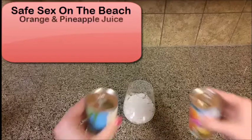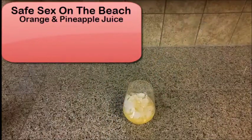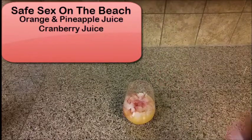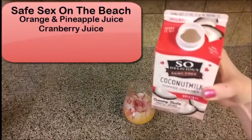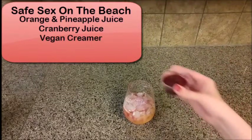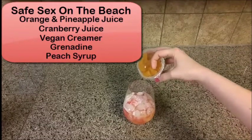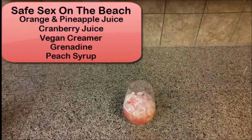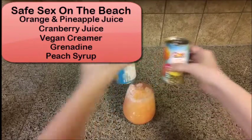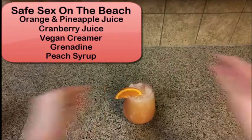Start out by pouring orange and pineapple juice over ice. Add some cranberry juice and a splash of vegan creamer of your choice. Add just a little bit of grenadine and peach syrup from a peach fruit cup. And then top this off with your orange and pineapple juice. You're going to garnish this with an orange and maraschino cherry.